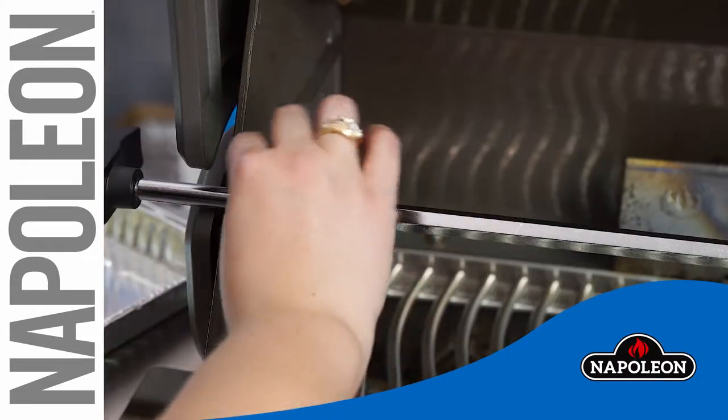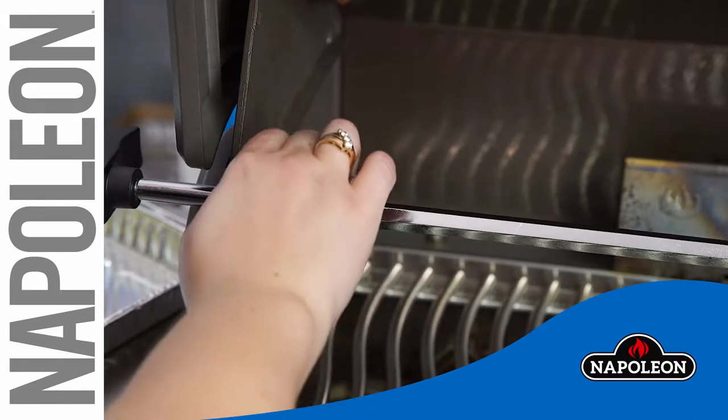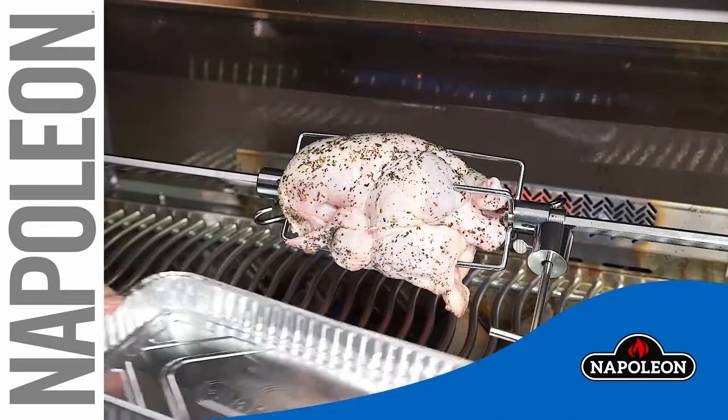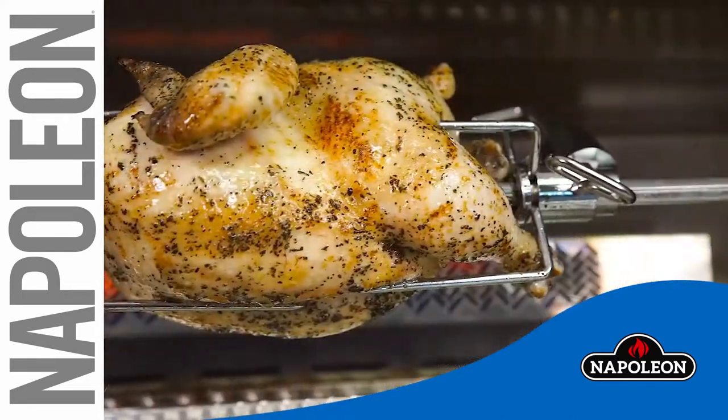Visually look to see at which distance the inner edge of the lid meets the spit rod, then tighten the stop bushing. Position a drip pan under the meat to catch all the drippings.